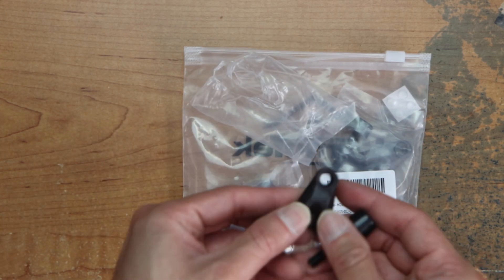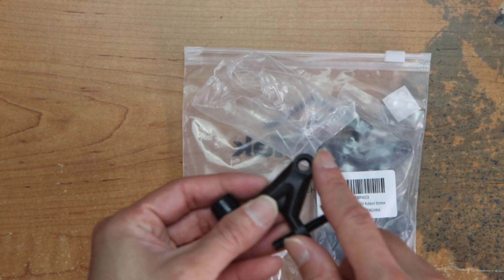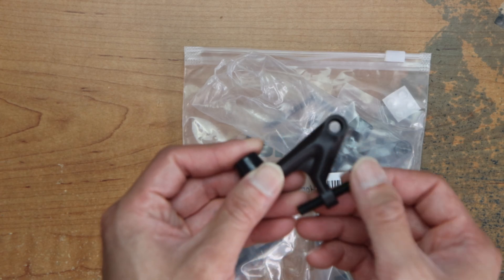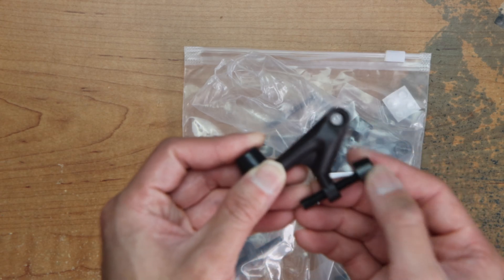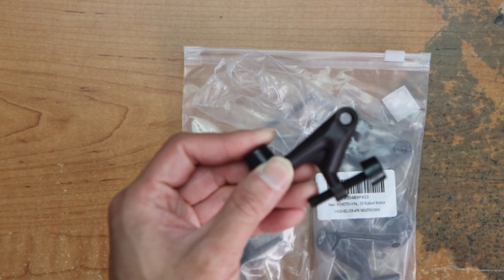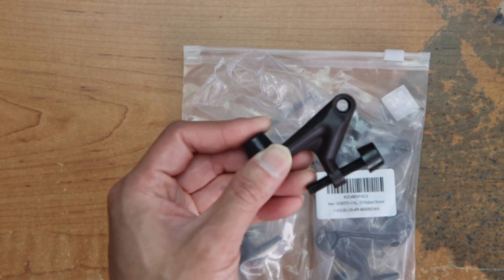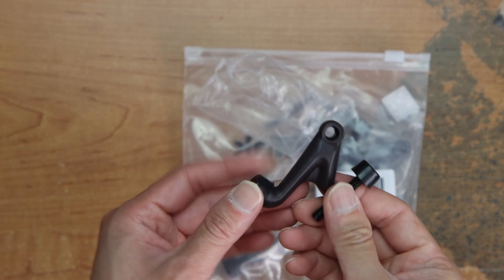So here you put it where the nail goes for your door, stop it, and adjust the ear to the stopper. Yeah, that's it.